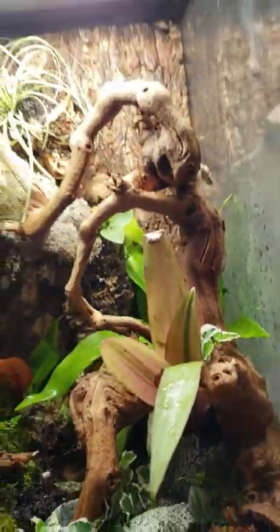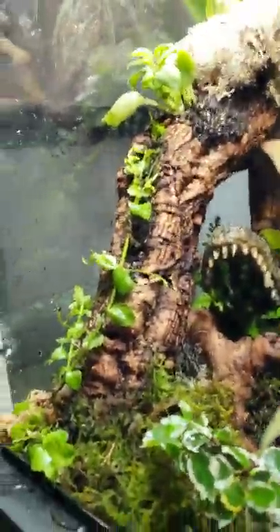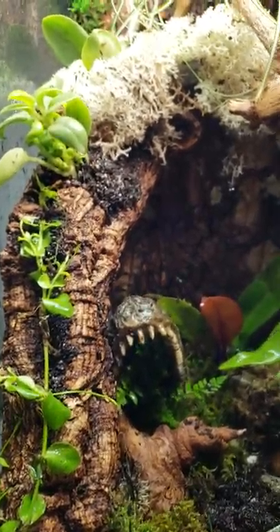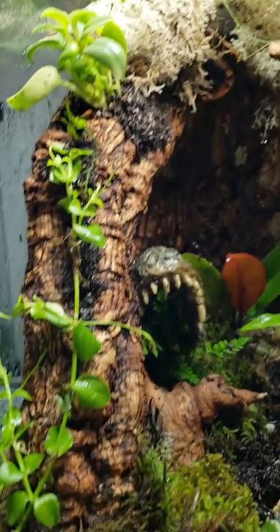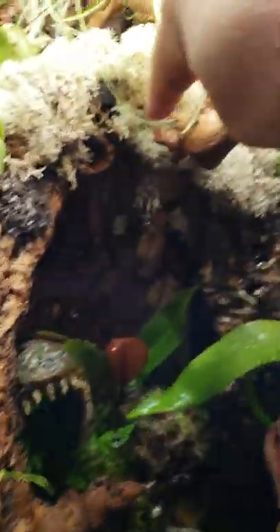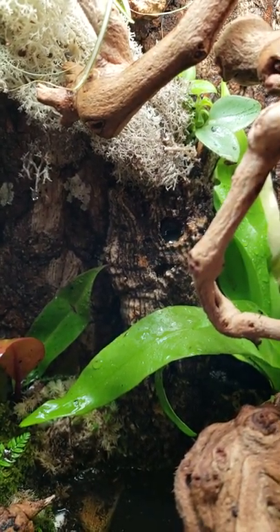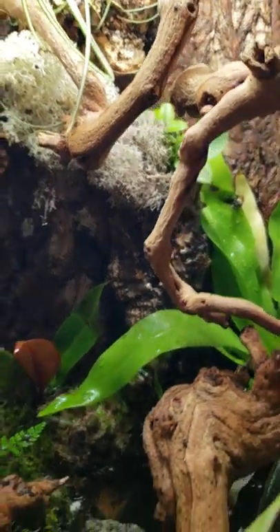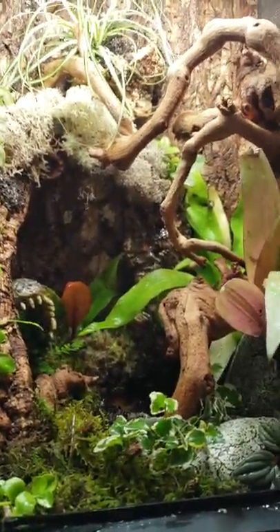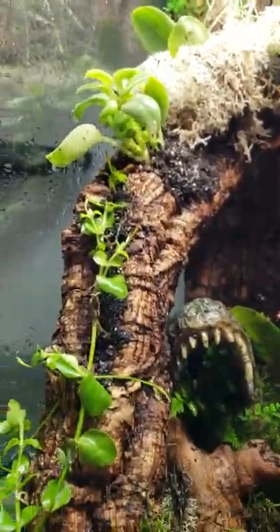And then a nice piece of driftwood in there. We used a small piece of regular cork bark that's been hollowed out. We ran the tubing from the pump all the way up and around and back through this hole where the water comes out right here. It's really, really cool. It took us probably about six hours total, but it's really awesome. We got all the plants in there and it gives nice hiding spaces for all the frogs.